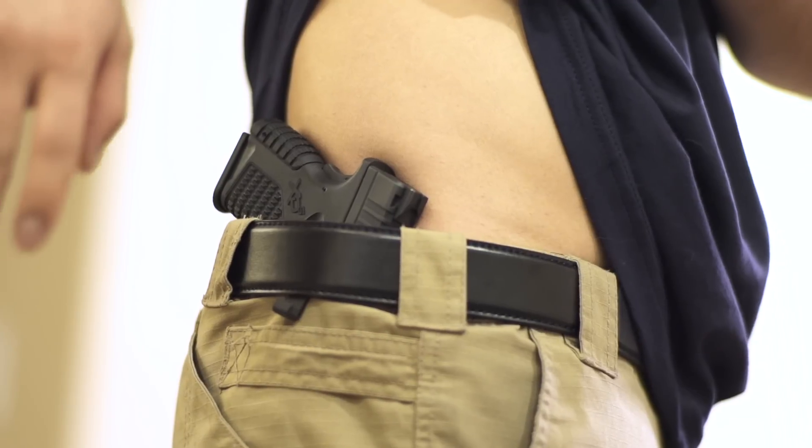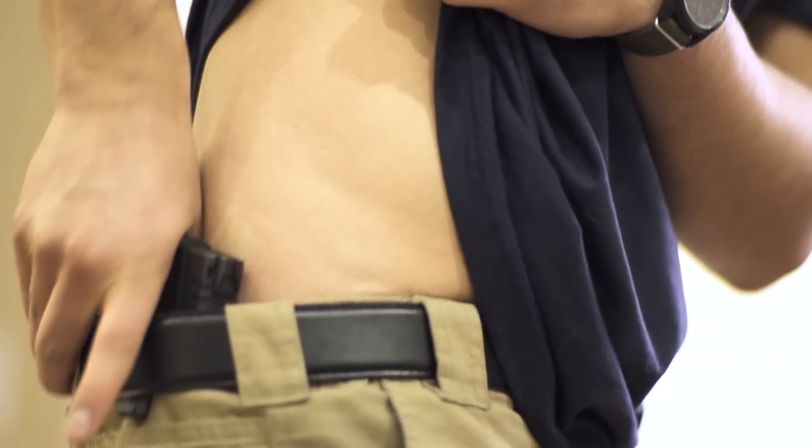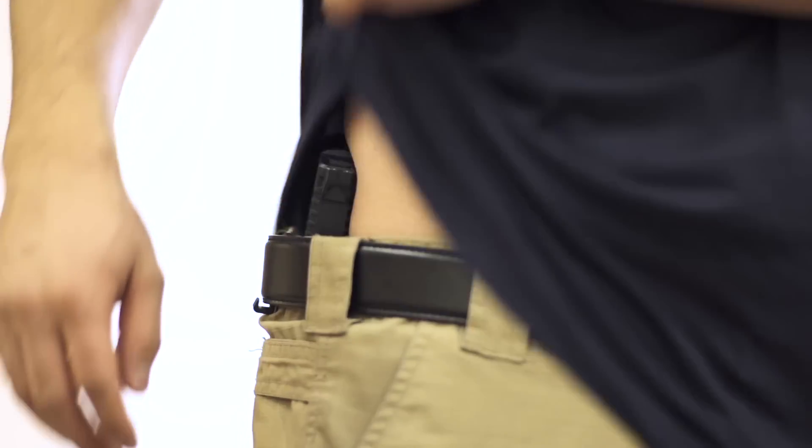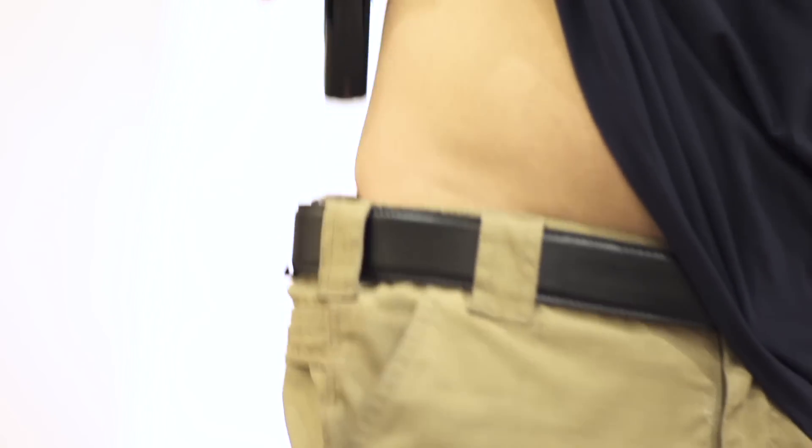The next one is the inside-the-waistband holster. This is how I carried with the belt 90% of the time — with the Springfield XDS, not the smallest gun in the world but obviously not the biggest either, carried just behind my hip. You can see right here when I draw out of that, again the belt is very very solid, holds its shape very well. No flexion in the belt — stoked on that.